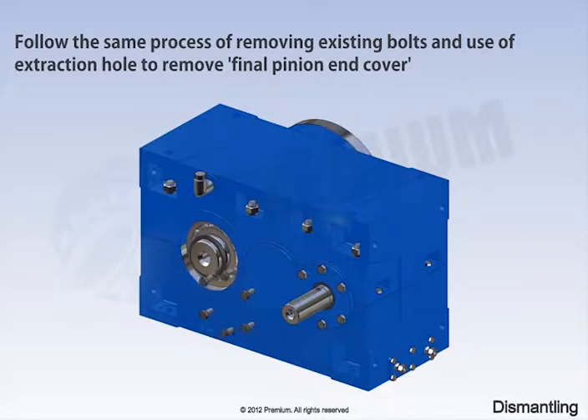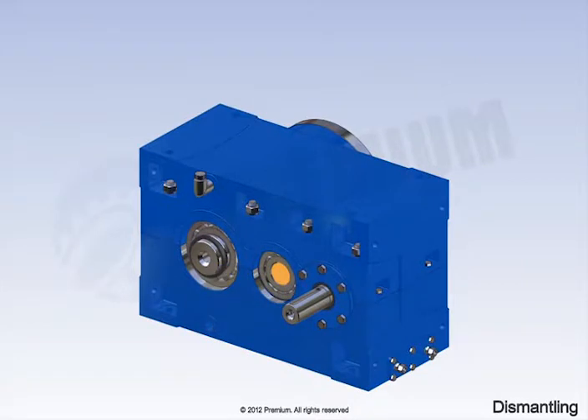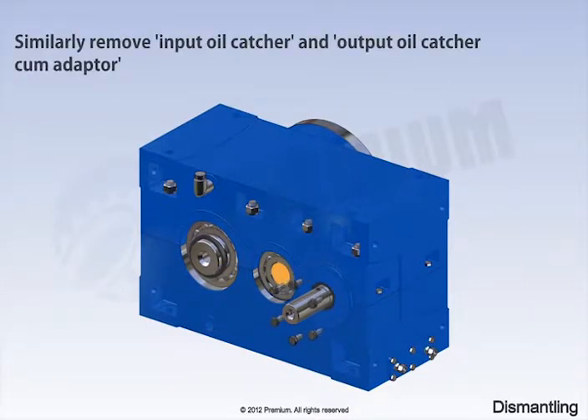Follow the same process of removing existing bolts and use of the extraction hole to remove the final pinion end cover. Similarly, remove the input oil catcher and output oil catcher.